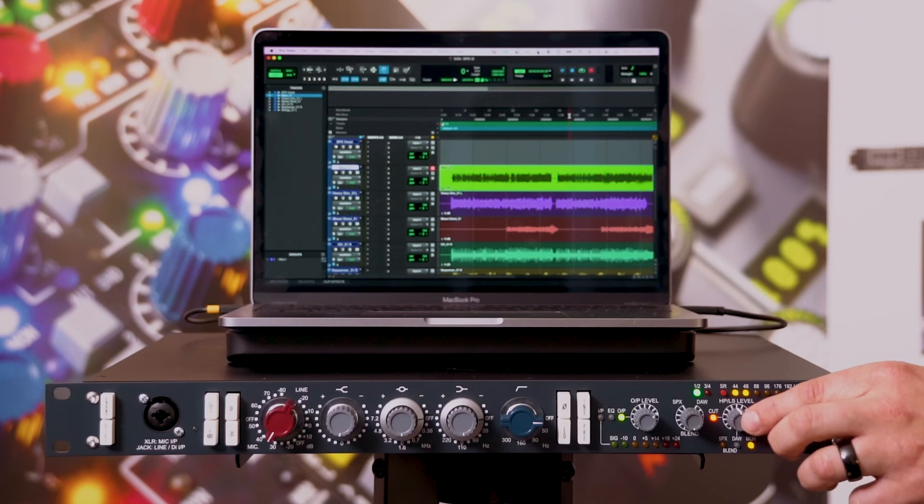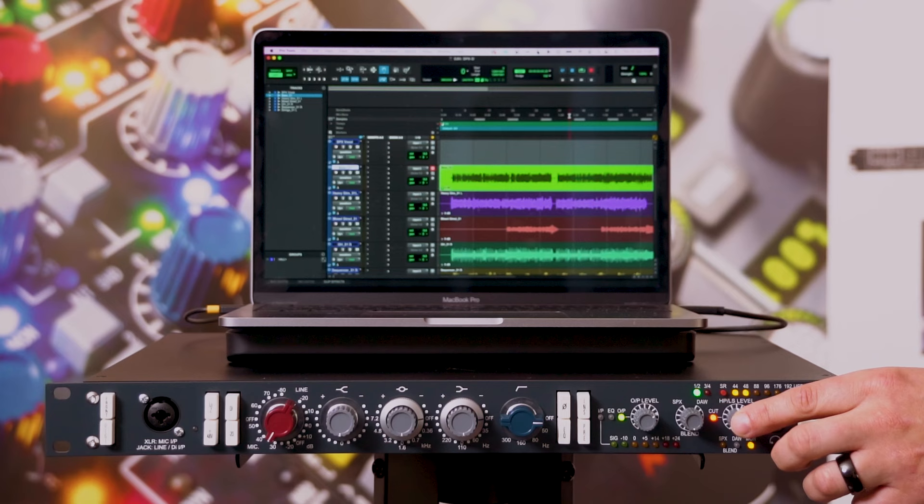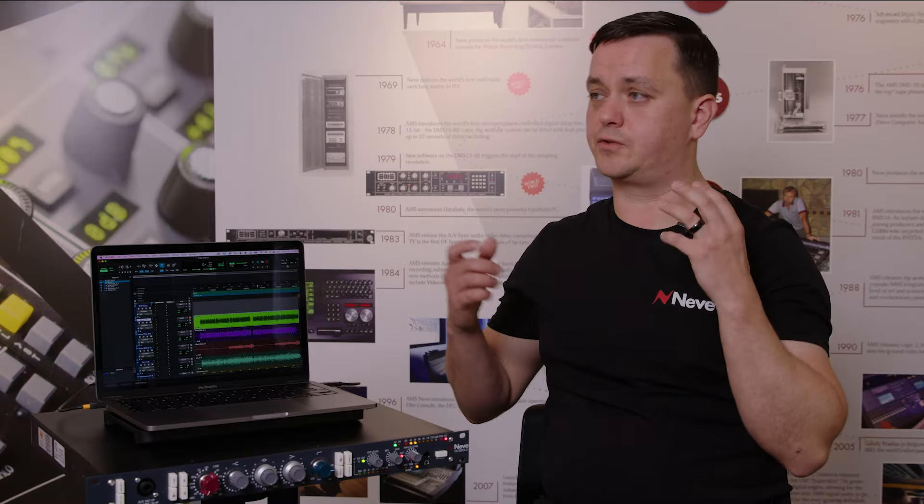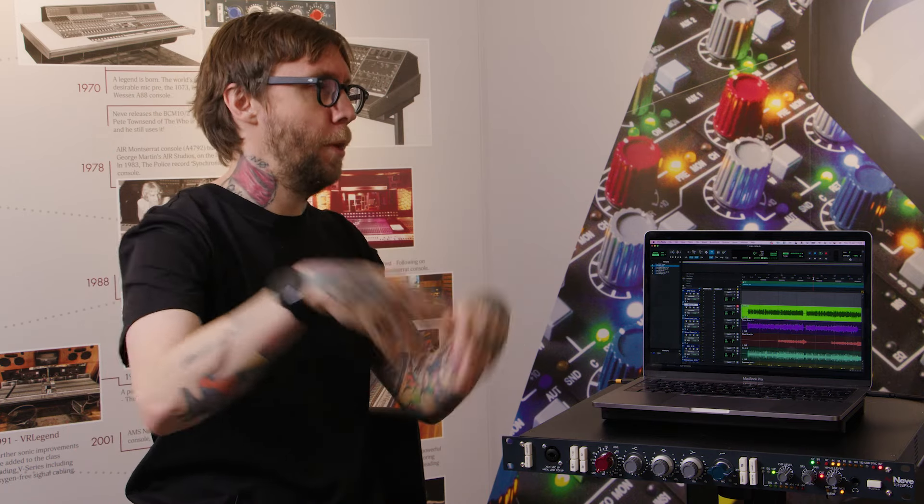Importantly, the speaker cut doesn't affect the headphones. So if you want to quickly cut your loudspeakers you push the pot in, but the headphones keep functioning. That's really handy for quickly switching to headphones, checking your mix, then going back. We also have different monitor options available.